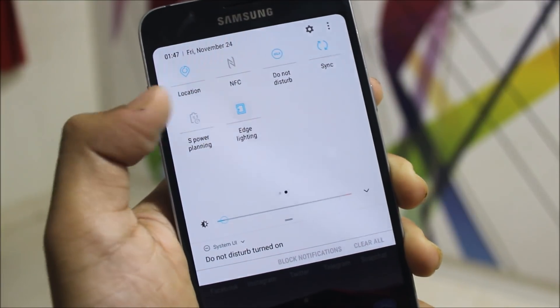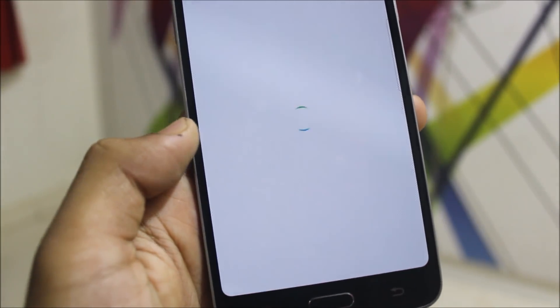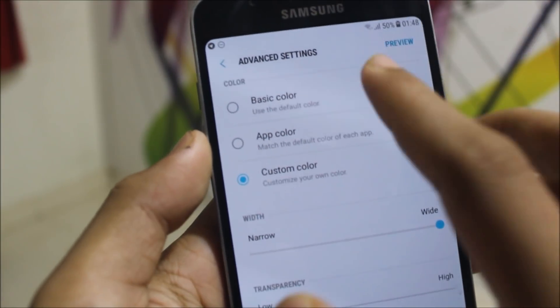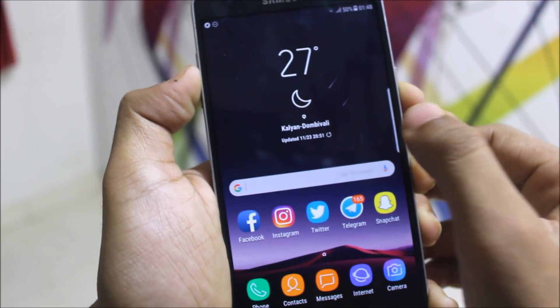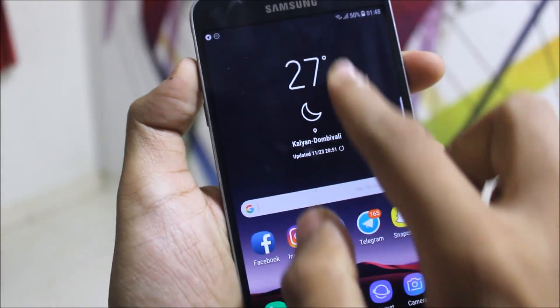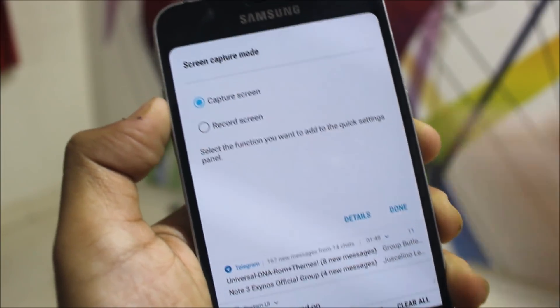It has a new system UI theme that looks really cool. Edge lighting is there and works really well — you can manage notifications, click preview, and increase the effect. You can also set custom colors like violet. It has native blur for the power menu and edge panels. The edge panels look really cool with the blur effect, and in the power menu the blur effect also looks good. We also get a capture screen option to touch and capture or record screen.